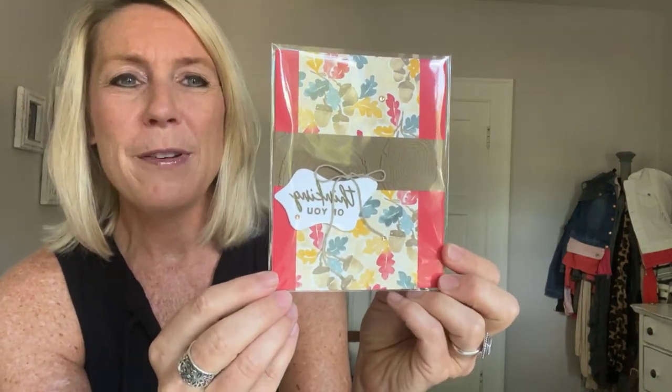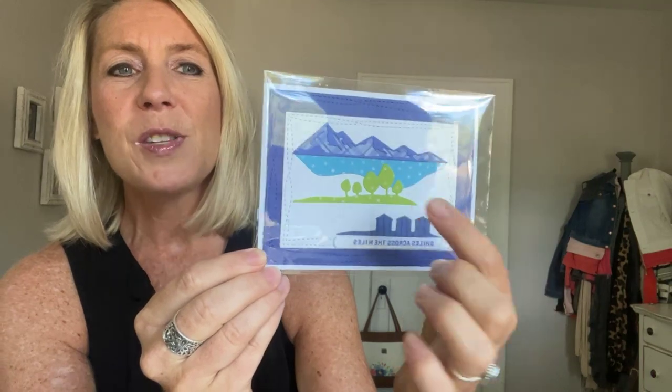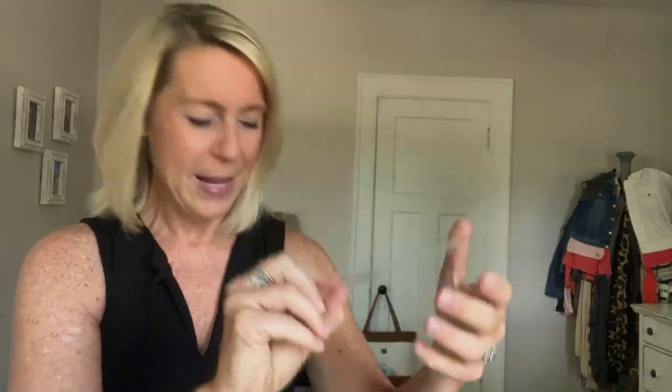We had our team meeting about a week and a half ago — we always do that the third Tuesday of every month. I want to show you some swaps we shared. Jamie Sanders made this beautiful little 'Thinking of You' card featuring the Rings of Love Designer Series paper. Then Julie Wilmot made this cool one using in-colors: Parakeet Party, Orchid Oasis, and Tahitian Tide — with mountains, water, trees, a little city in the distance, and 'Smiles Across the Miles.' So cute!